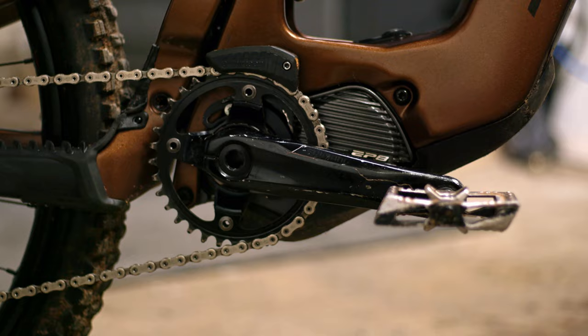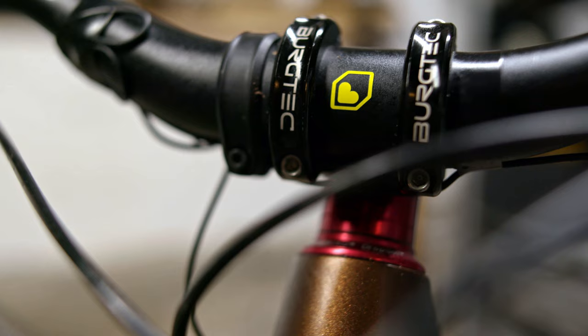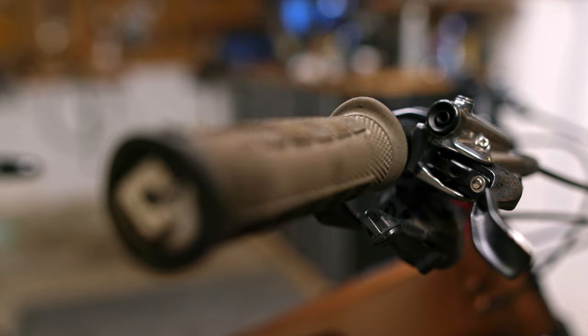For the drivetrain, I've got 165mm cranks and it looks like a 34-tooth chainring. For bar, stem, and grip, I'm running a Burgtec 35mm stem, 35mm rise bars, and my bars are cut to 765mm width.